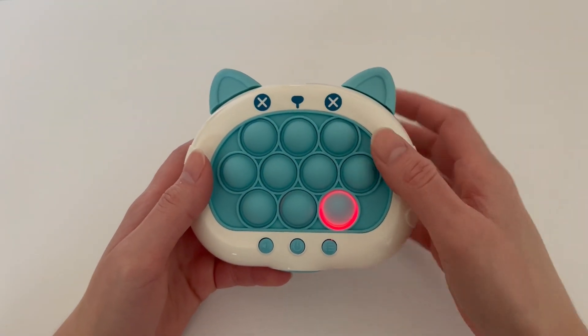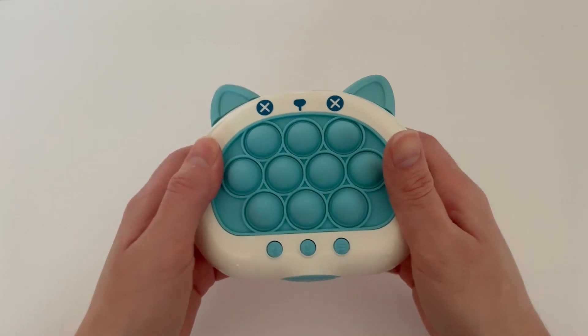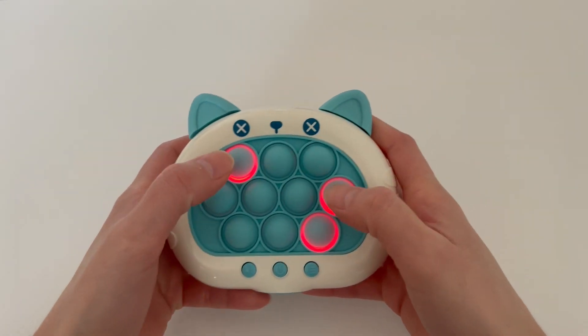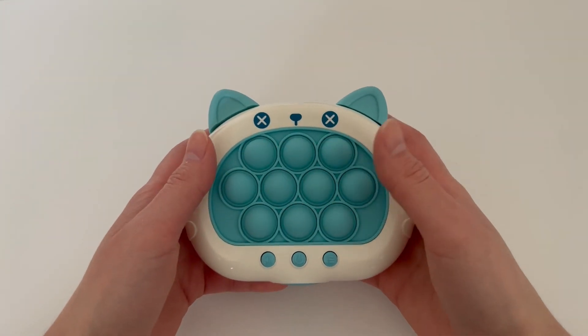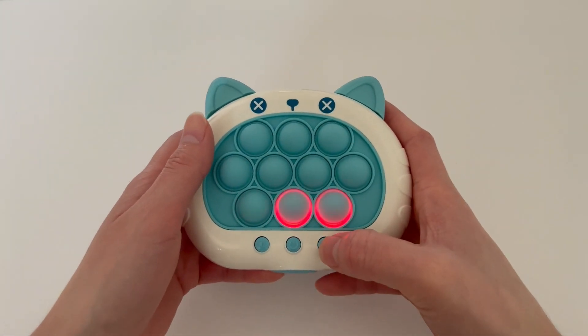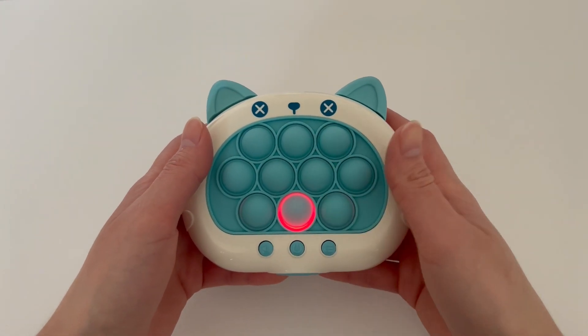This is how you play it. Whenever you want to start, you have to press this button here and then it will start the game. That's the first mode. Let's change the mode — and then we have the memory mode.